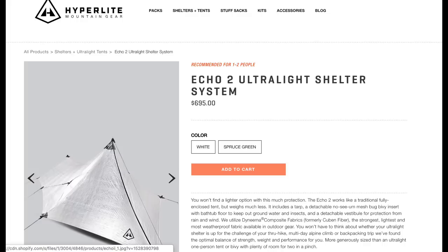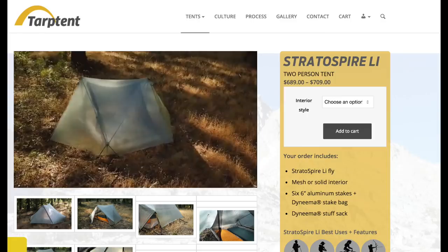When considering the price difference, you also have to think about where they were made. The LanChan tent is made in China, and because their laws are a little bit different, they're able to make things at a cheaper price. The Z-Packs Solplex is made by a cottage company here in the US, in Florida. If you look at other cottage companies like Hyperlite Mountain Gear, their shelters are either similarly priced or even more expensive.